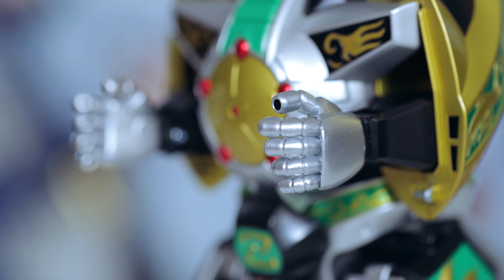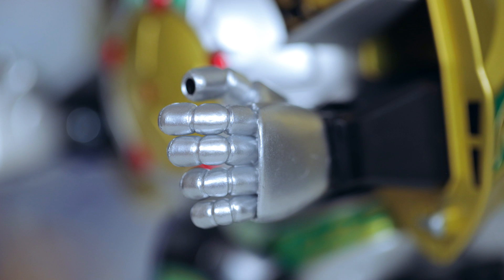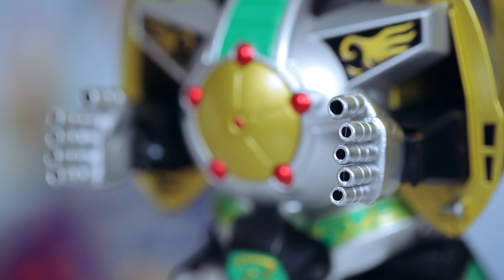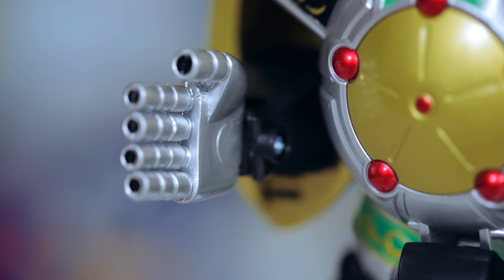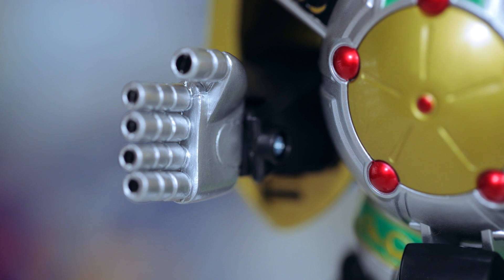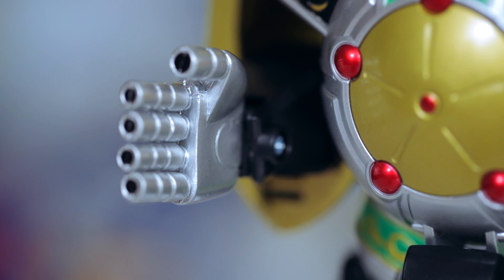Next, we have two pairs of interchangeable hands. What you see now is a more curved and natural look. But you can also swap in the more iconic and original hands, too. Here the fingers are just outstretched and ready to fire something — preferably something that can eat, though, instead of bullets.